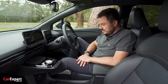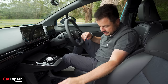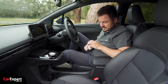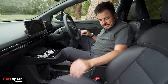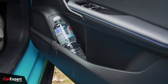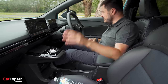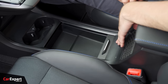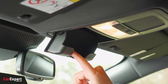Moving on to practicality — starting with connectivity. Your phone can sit on the wireless charger, or you can use the USB-A outlet, USB-C outlet, and 12-volt outlet lower down. For drinks storage, a small coffee cup fits nicely without risk of delidding, a normal bottle fits, and a big bottle fits in the door too. For other storage, there's a nice deep centre console, a little garage-door style centre section, a small glove box, and a sunglasses holder up top.